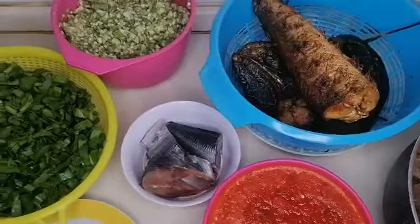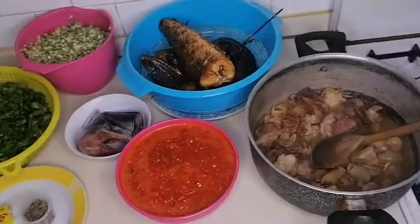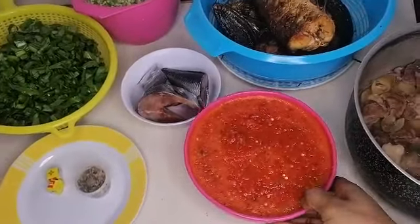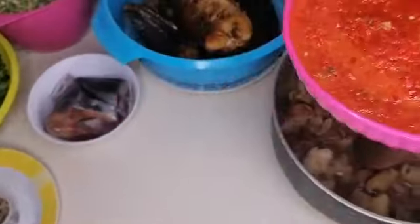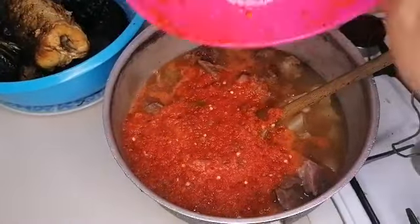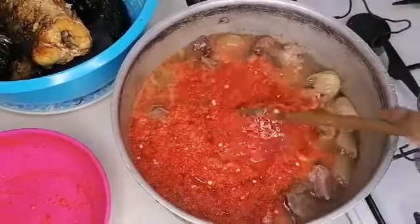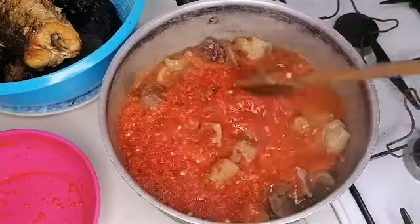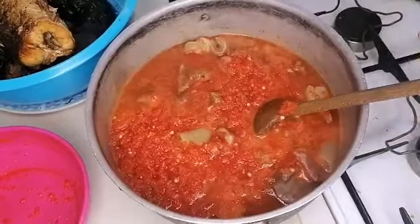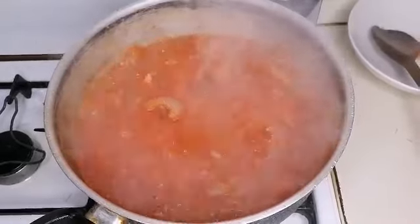Right now I'm going to add my peppers into my cooking pot and put it on fire to cook for about five minutes.